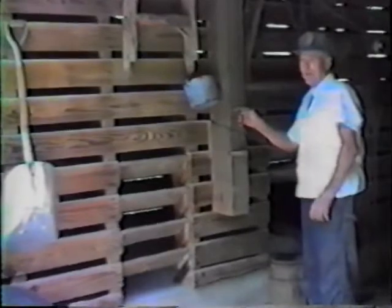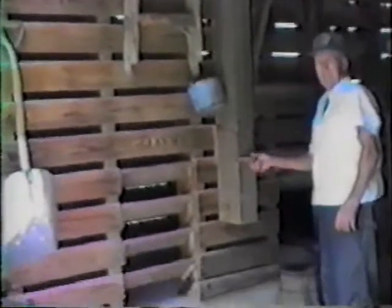This spout here goes up to the bins. If you want to take something out and fill a basket or something, you pull this little slide out and fill your bag, then carry it off if you wanted to.